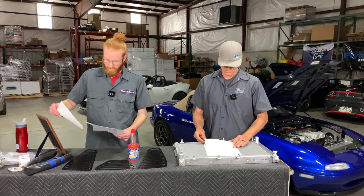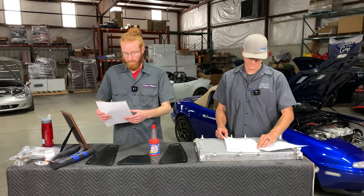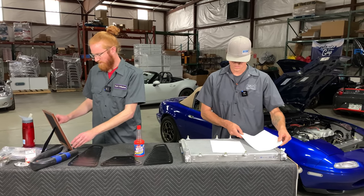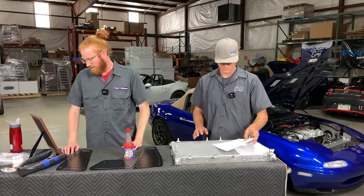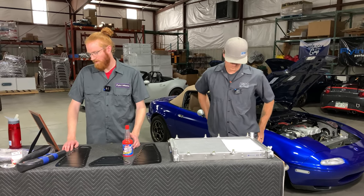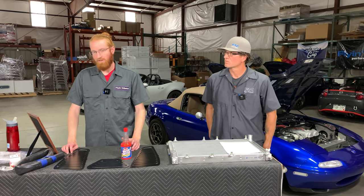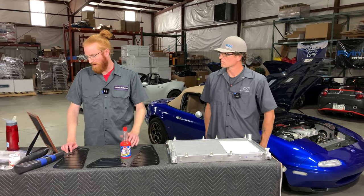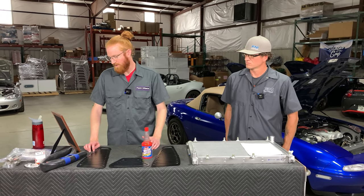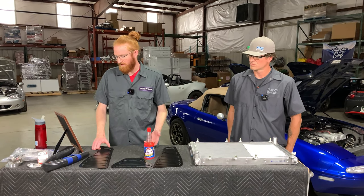Let's move into the questions we got beforehand. Someone asked: with a stock radiator, their data logger shows coolant temperatures of 190 to 194 degrees at freeway speeds of 70 to 80 mph, and 200 to 205 degrees idling in traffic, with no other cooling mods. They also see a little hotter temperatures with AC running. Is that within the safe range?